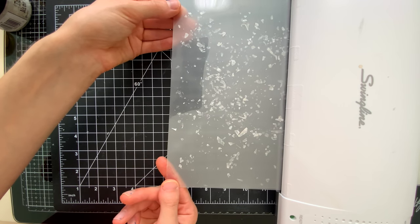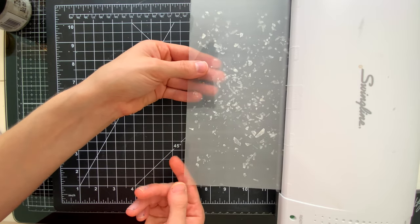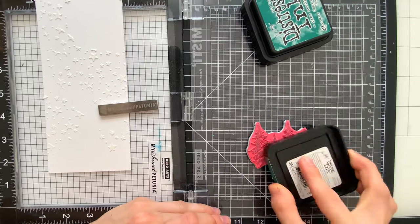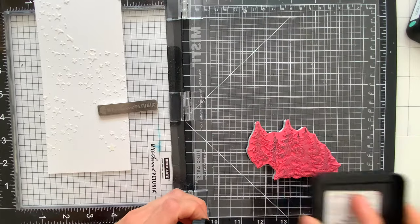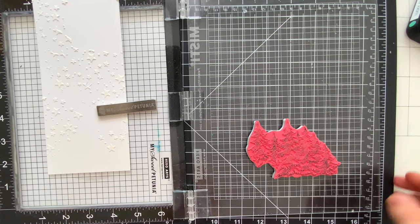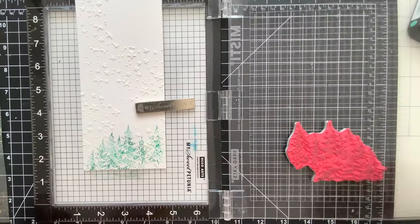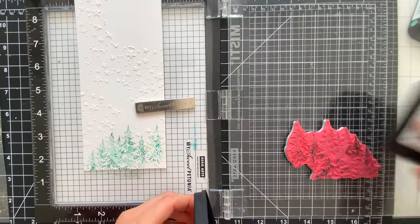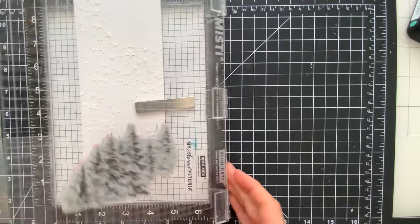Once this has gone through I'll set it aside to cool and we're going to work with our background again. I've pulled out the tree image from the Stamptember 2021 Tim Holtz exclusive and I'm going to start inking that up with some distress inks — Lucky Clover and Pine Needles — and I'm stamping this tree cluster down along the bottom portion of my card. I'm going to stamp this multiple times because I want a variation of colors in these trees, with some really nice dark areas by overlapping the colors a few times.